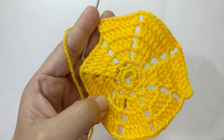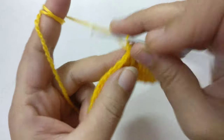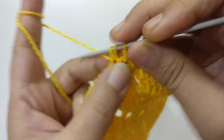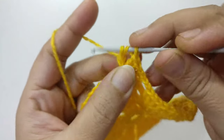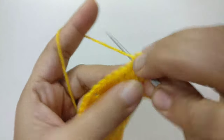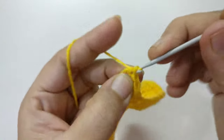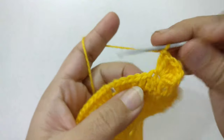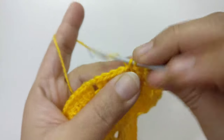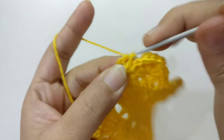Complete the round following the same pattern. After the round is complete, make a single crochet in the first stitch and skip one stitch. In the next stitch make one double crochet, two. Now yarn over two times — double crochet one, treble crochet two, treble crochet two, treble crochet three, double crochet two, one, two. Skip one stitch, in the next stitch join the stitches with slip stitch. Again skip one stitch, in the other stitch make double crochet one, two, yarn over two times.